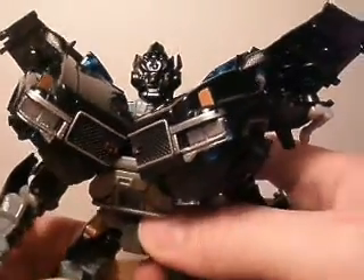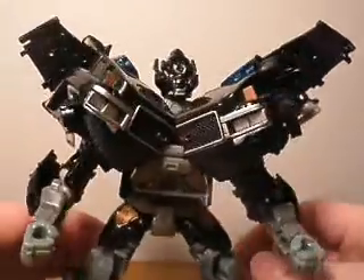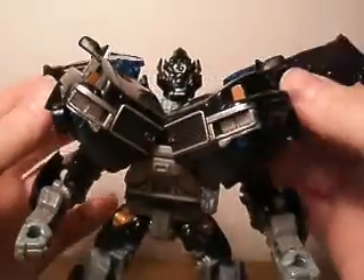There's Voyager class Ironhide, and he's actually a pretty cool figure. I like his transformation. The wings are kind of interesting, but you can also put those back like that.